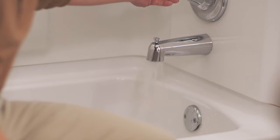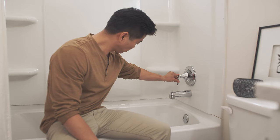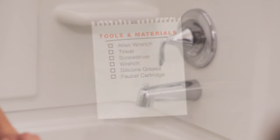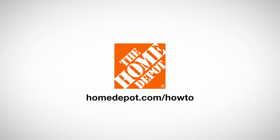Knowing how to fix a leaking bathtub faucet can save time and money, and you won't have to wait to put an end to the annoying drip drip drip. Here's a list of tools and materials. Good luck and thanks for shopping at the Home Depot.